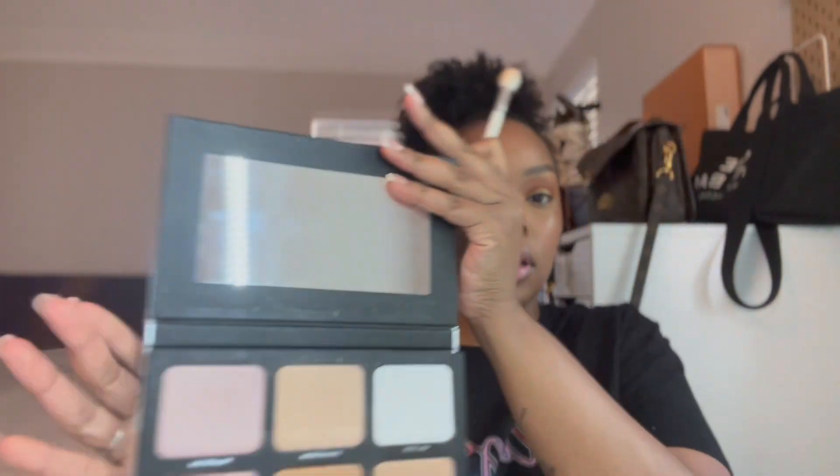Next I'm going in with a powder highlighter using the Danessa Myricks Light Work palette — the shade Common Sense. I put that on top and oh my god, that's way too much highlighter. Way too much. I'm picking up my powder brush that I used to set my face and trying to bring that down.